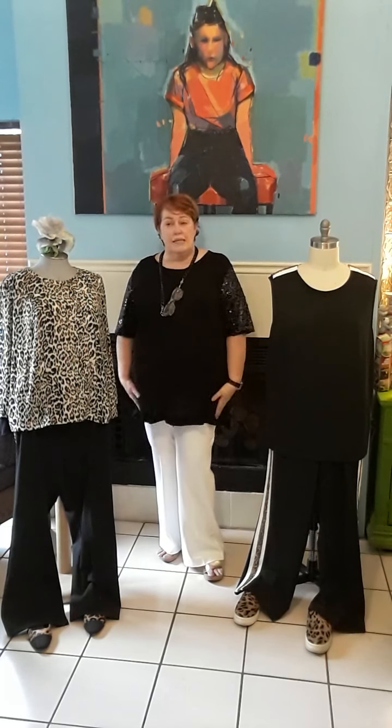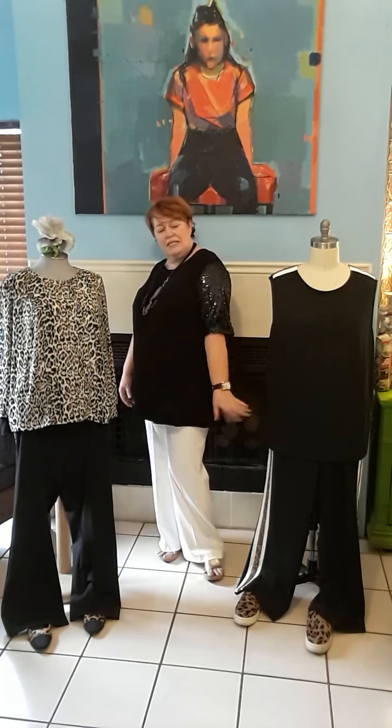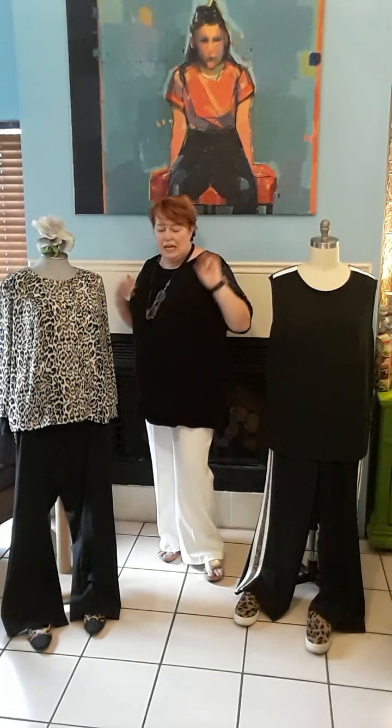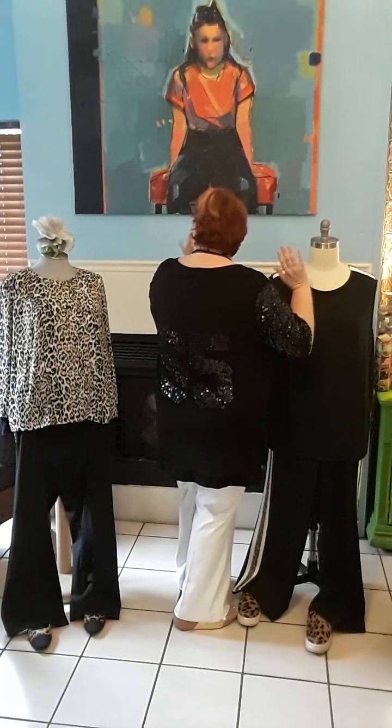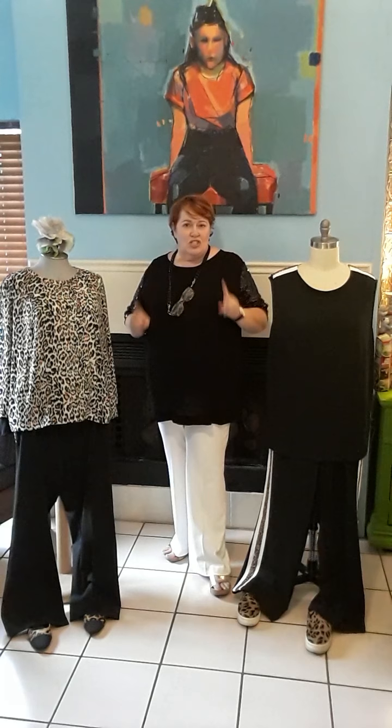And then this one — off-white Miracle Pants — is kind of a bit disco, because it's got sequined sleeves and we've also done a sequined appliqué on the back, which looks really fab. I really like it.